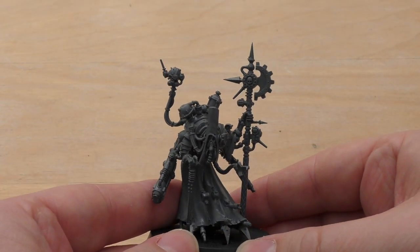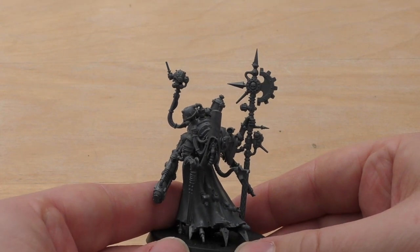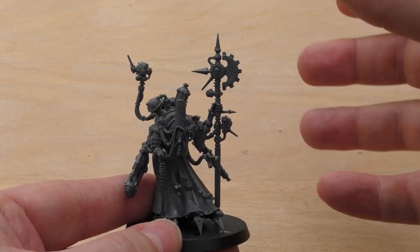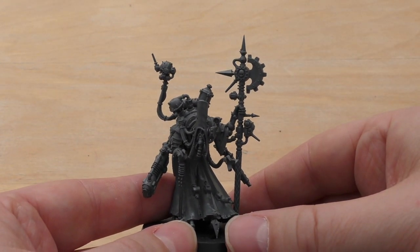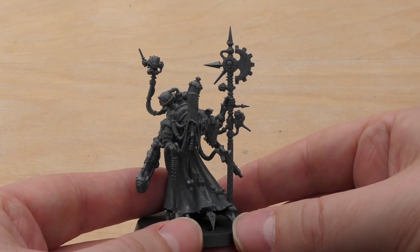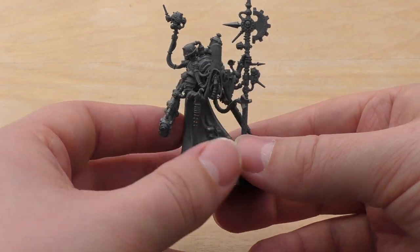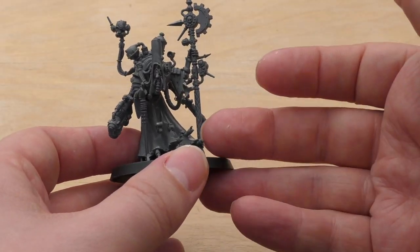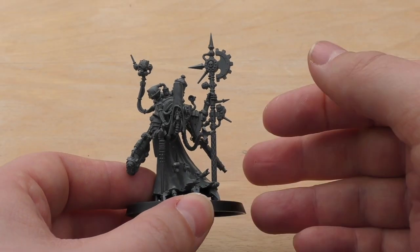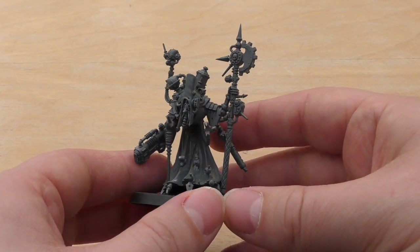Forgeworld have done a good job — they've been bringing out quite a few variations, and there's a nice selection of grimdark models there. They're about to get the big termite drill thing, and it looks like they are still investing some resources into the Horus Heresy Mechanicum range. Mechanicus are missing out on a transport at the moment for 40k, and flyers and things like that, but hopefully we'll get them in the future.